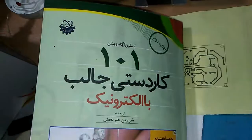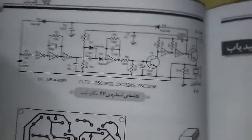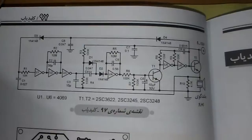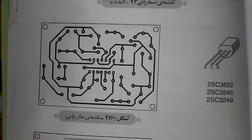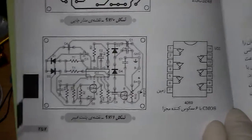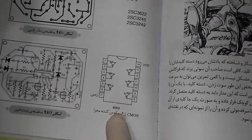This book is in Persian language — it's a very nice book called '101 Projects.' Here is the schematic of the project, with the PCB print layout and the front printing. The oscillator part of the project uses a 4069 IC.